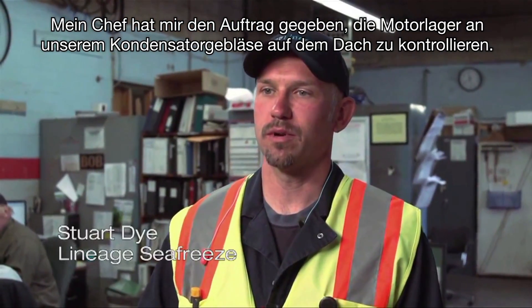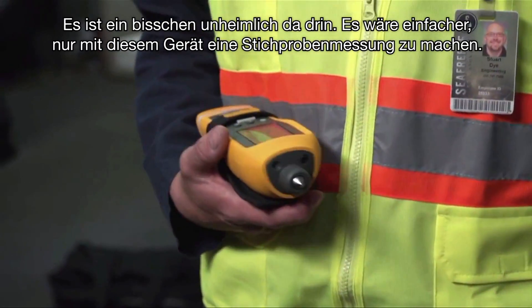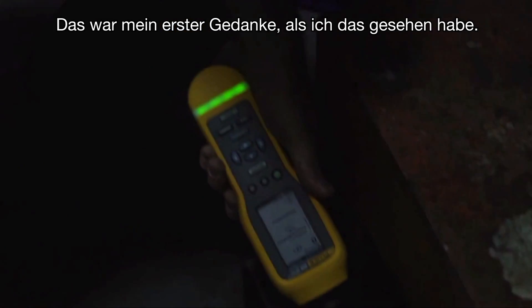Our boss just handed me a project to check the motor end bearings on our condenser fan on the roof. There's a little hatch you have to crawl in and the fan is like eight feet in diameter — it's a little scary to get in there. It would be easy to just get in there with this and do a spot check. That was the first thing that came to mind when I saw this.